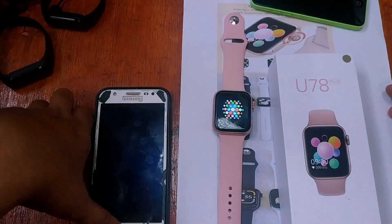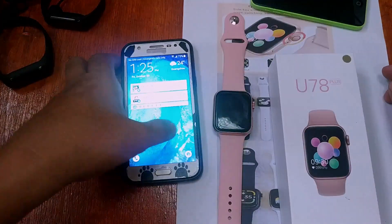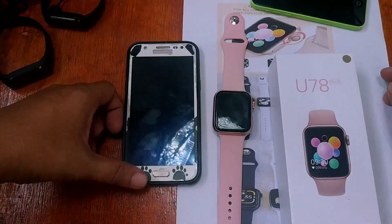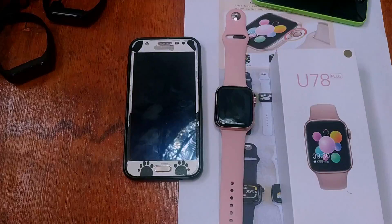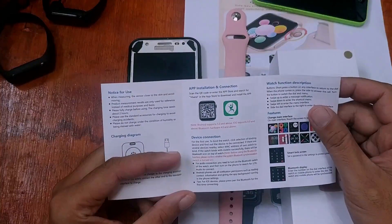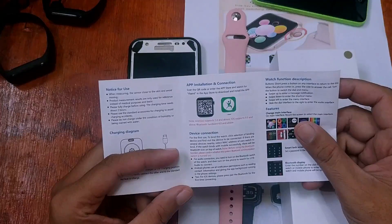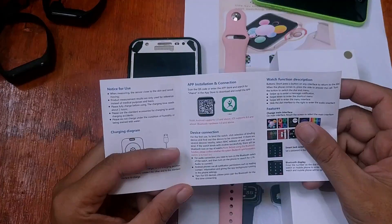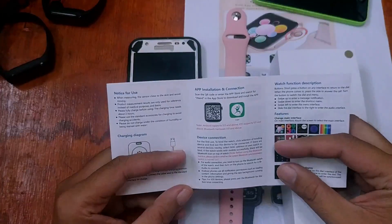For today's video, we're going to show you how to install the apps for the U78 Plus smartwatch. We will try to install the V Band support app. According to the user manual, it is compatible with Android 5.0 and above and iOS 8.0 and above, with Bluetooth 4.0. You can search for it in the Google Play Store or the iOS App Store — the name of the app is V Band.